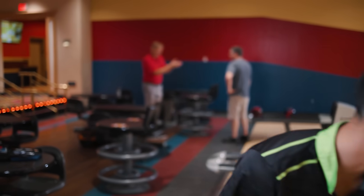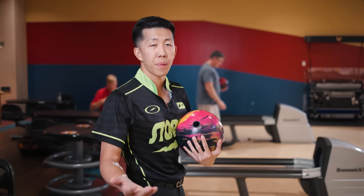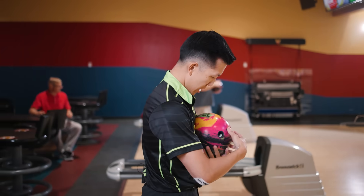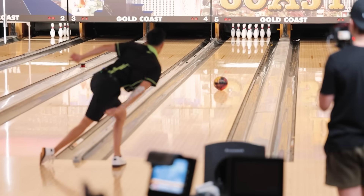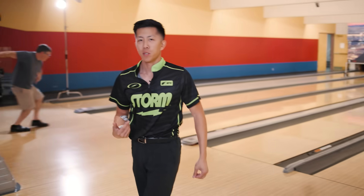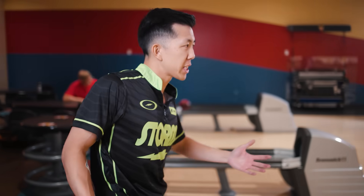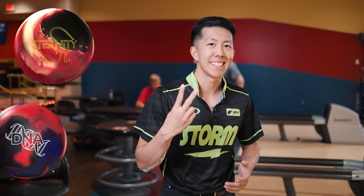It wasn't the best shot, so we're going to make a little adjustment here. Some other balls that you can put in slot number one similar to this one: Eternity Pie, which I've been throwing a ton and really like, and on the Storm side we have the DNA. This one really wants to pick up quick. It's pretty similar to the Gem, so if you have a Gem and you just want something that's going to pop off it just a touch more, the Magic Gem is going to be a perfect option. Other balls for this slot: Eternity Pie and DNA.